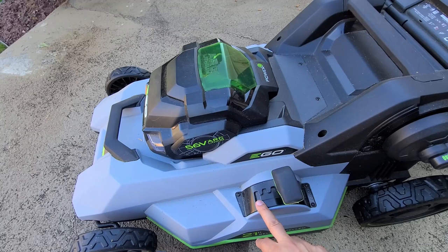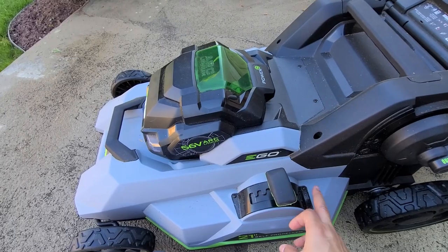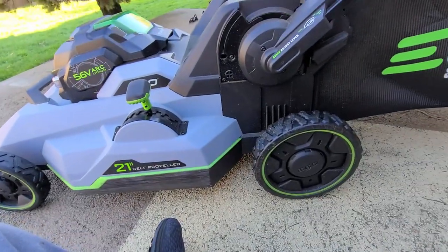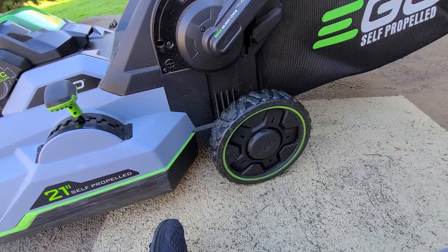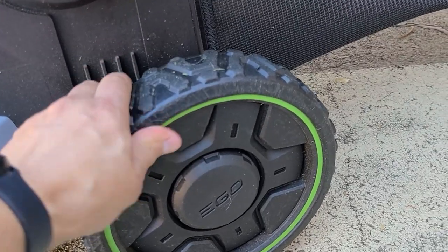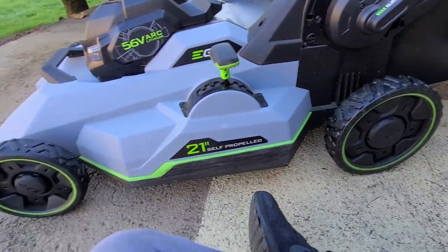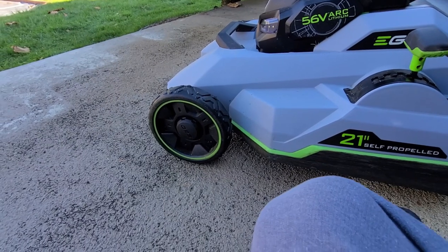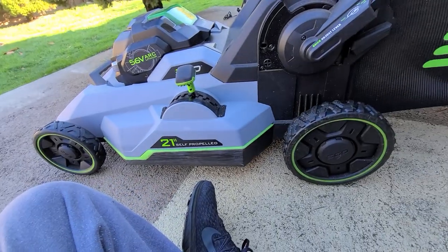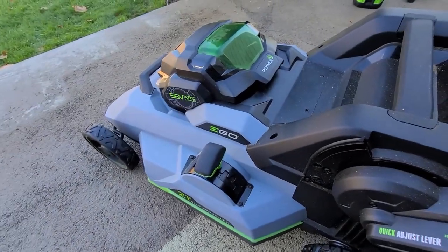I find the Cobalt's height adjustment mechanism a little easier, just slightly. At the lowest setting the Ego is at 1.5 inches, and at the highest it's at 4 inches. The Ego's rear wheels are 9 inches and the front wheels are 7 inches—good durable ball bearing wheels.